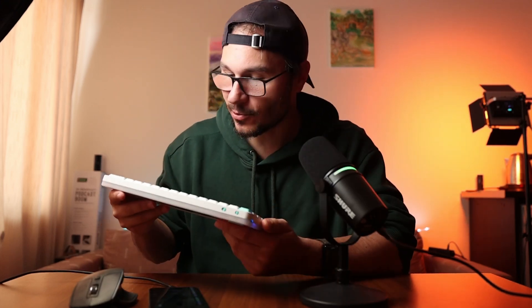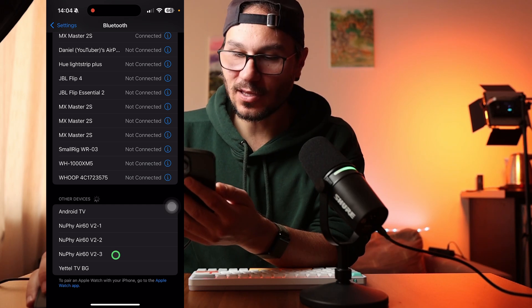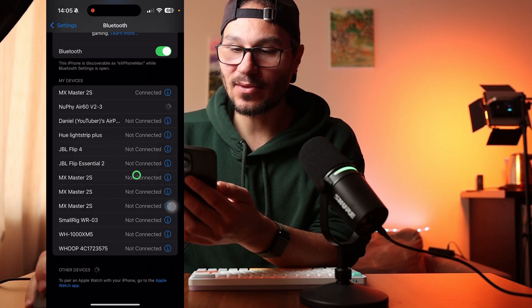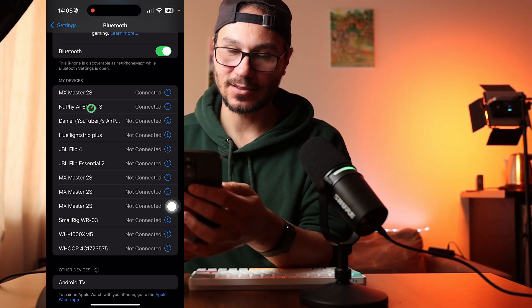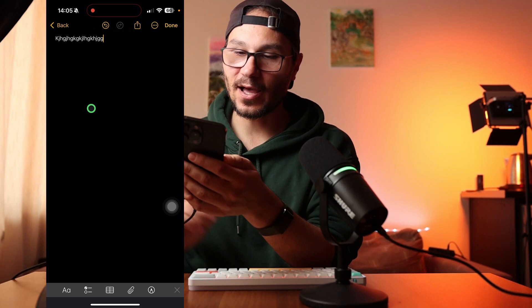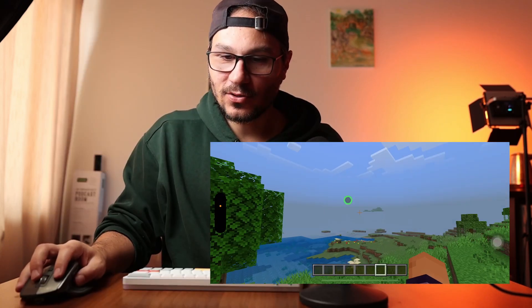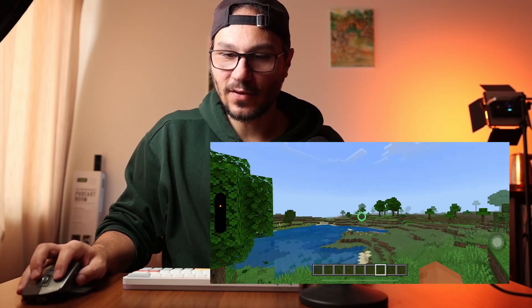The cool thing is you can also connect a Bluetooth keyboard. When I turn this keyboard on and go into Bluetooth, I see the setting for my Nufi keyboard — pairing request, pair — it's the same process as with the mouse. Now my mouse is connected and my keyboard is connected. If we open Notes, for example, I can use my keyboard on my iPhone. And if I open a game like Minecraft, I can use the mouse inside and also use the keyboard to navigate.